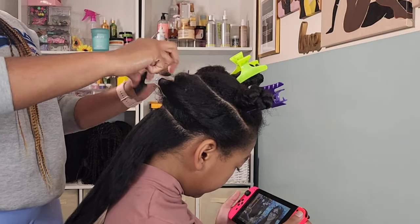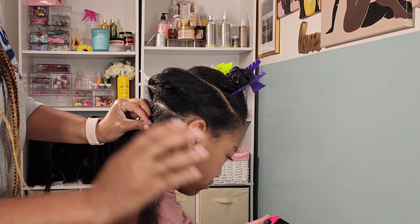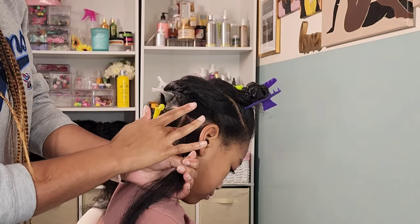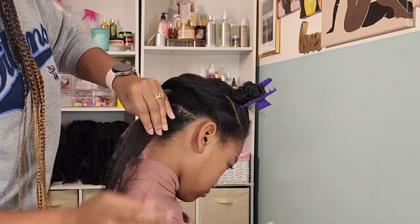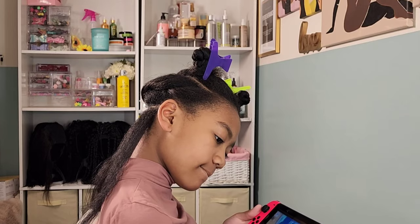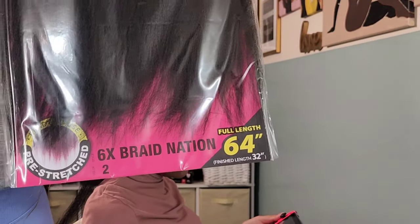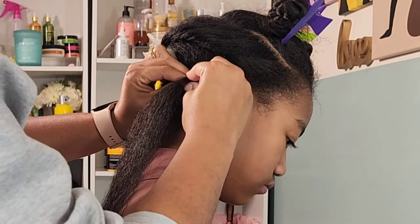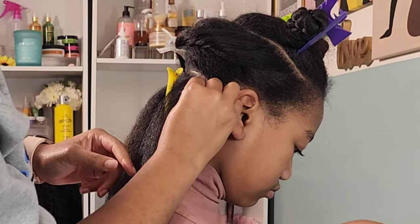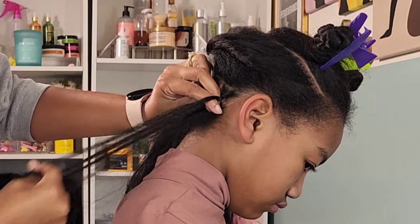Now that everything is pre-parted, I'm going into my first section to create the first braid. With this style everything is pretty much straight — no curves or crisscross — I want to keep it simple but with more braids for a fuller look, which is why I'm doing multiple layers of straight braids. This is going to be a feed-in braid style. I'm using 64-inch hair because of how long Kalia's hair already is — it only gives me about three or four inches of hang time once I'm done braiding.